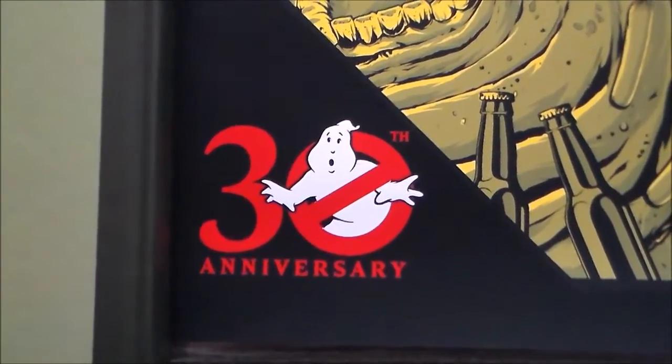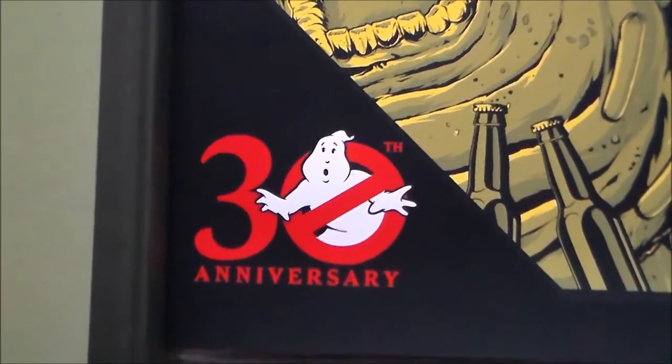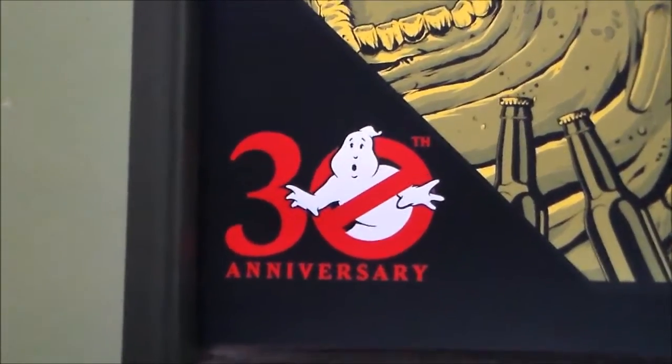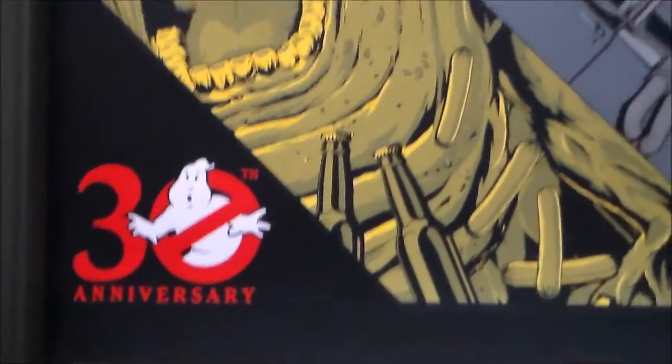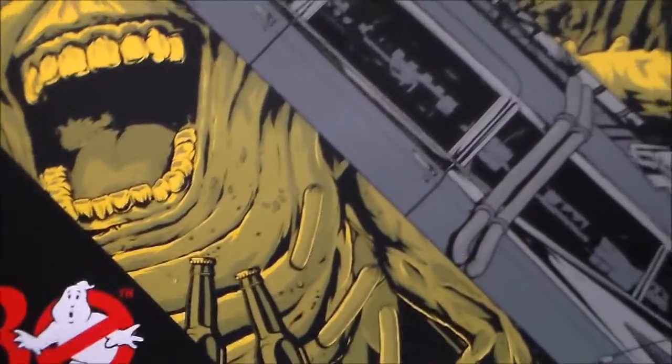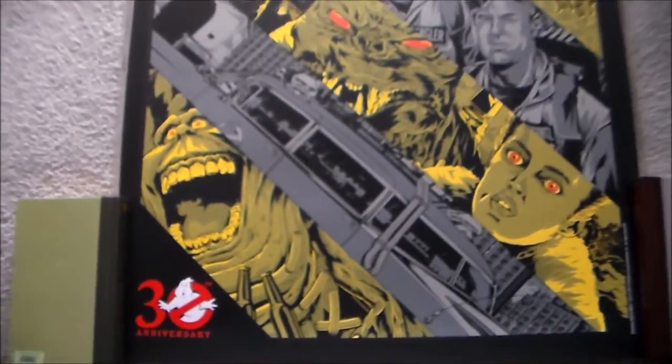What's up YouTubers, welcome back to my channel. Today I have some limited edition prints for all of you. Let's start off with this awesome 30th anniversary print for Ghostbusters.